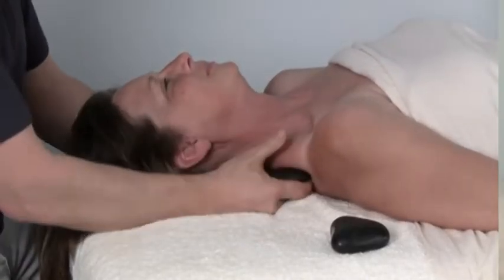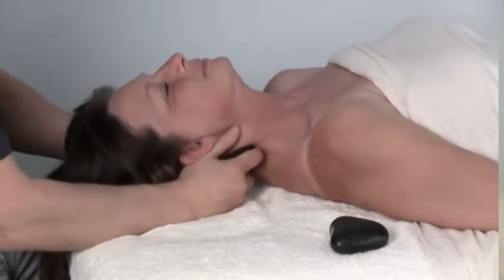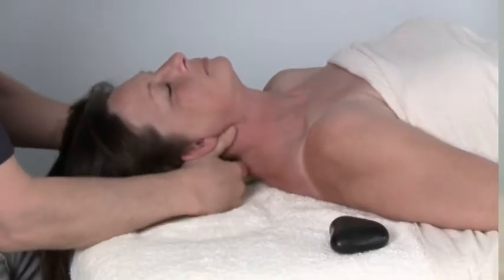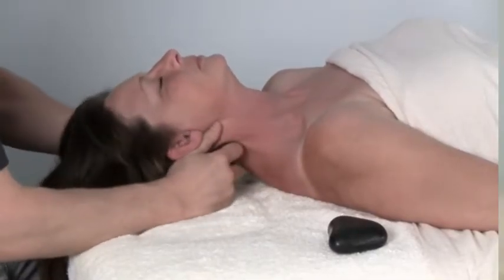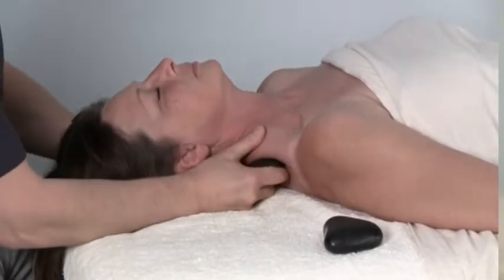I'm lifting up into the upper traps, then I'm going to glide that stone up the neck. The hand on the other side of the head allows me to get this petrissage motion in at the occipital ridge — just a nice relaxing warm-up as we're trying to increase basic circulation.